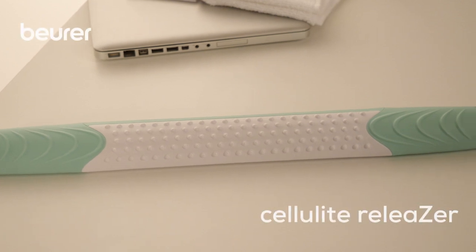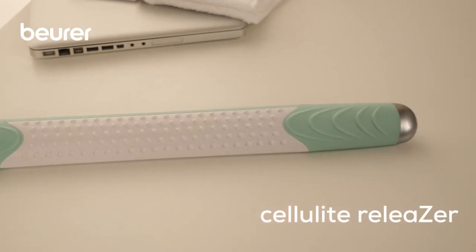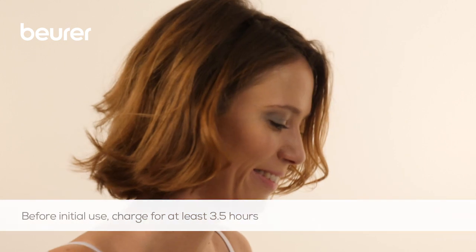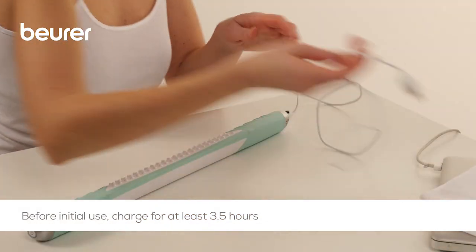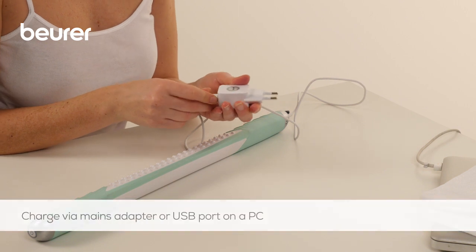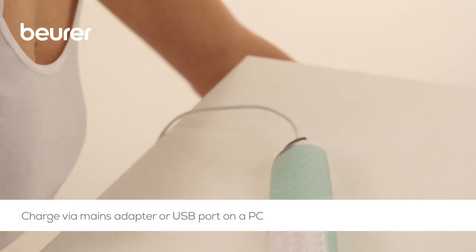Here are some tips for using your cellulite releaser from Boira. Before initial use, charge the cellulite releaser for at least three and a half hours. To do this, connect the charging cable to the mains adapter and the cellulite releaser, then insert the mains adapter into a suitable socket.